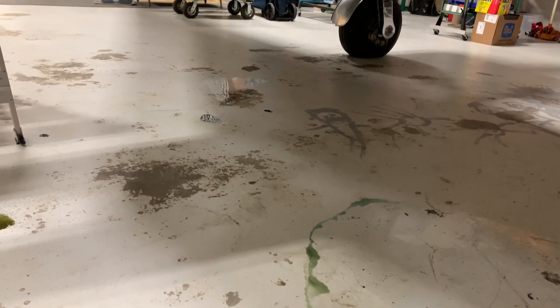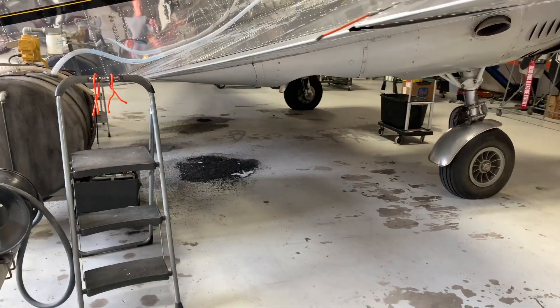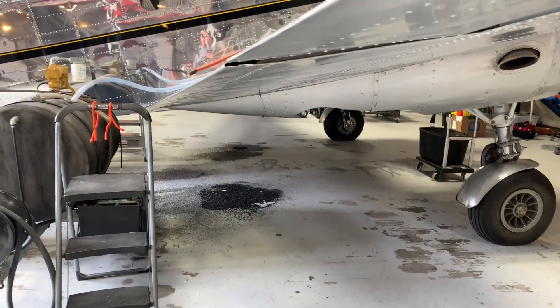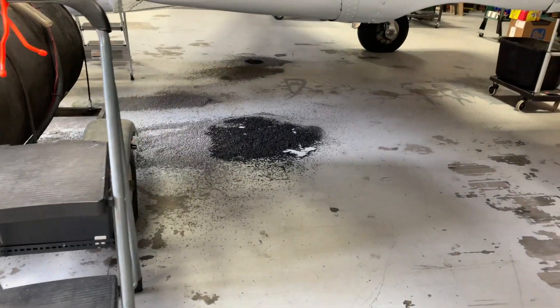Well, look what I came in for today. The whole floor on this side and the other side are both covered in fuel. So both sides of the fuel tanks are leaking terribly. In case anyone thought owning an airplane was just all fun and games, planes tend to manufacture problems. Last night I filled up with gas in the front and rear tanks, and I came in today to find this all over the floor.